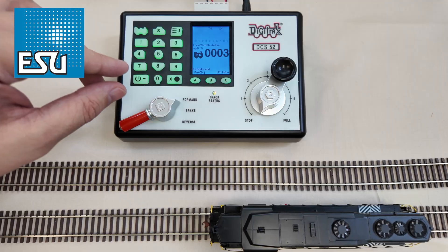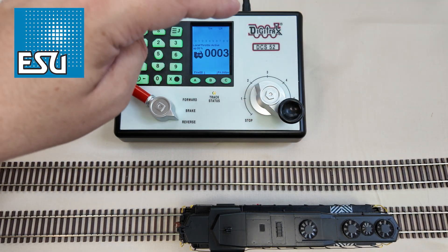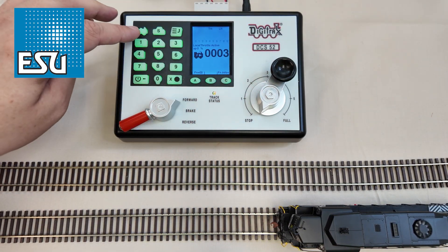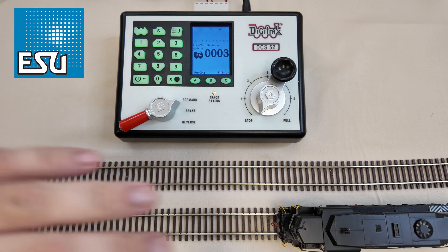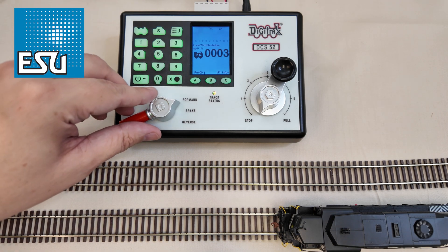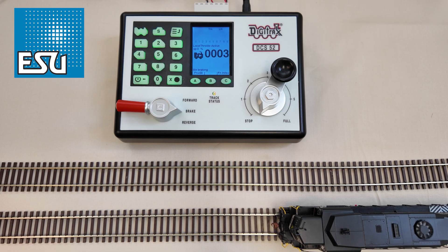You'll want to do this for every locomotive you get out of the box. First thing to do: put it on the track and put it through its paces a little bit on address 3. Just make sure that the lights work, the sound works, and you get motion. If everything is working out of the box, it proves that the decoder is working. So don't do any programming until you prove that it works. Now we're going to change it to its cab number, which in this case is 2585.